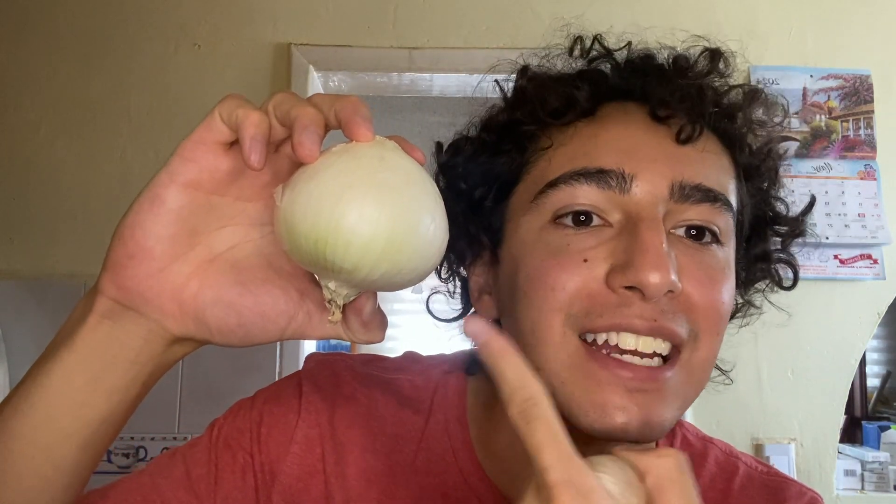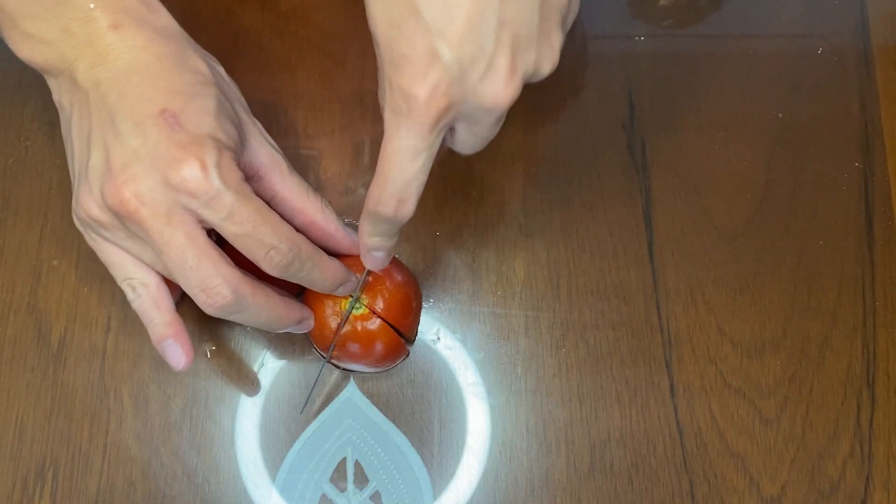We're gonna need four tomatoes, as red as you can find them, two cloves of garlic, half a small onion, and of course salt and pepper. We're gonna start chopping our tomatoes into little pieces.